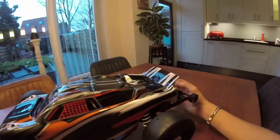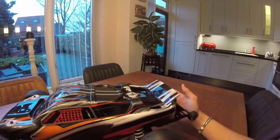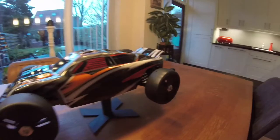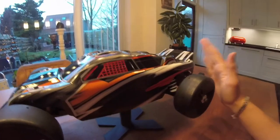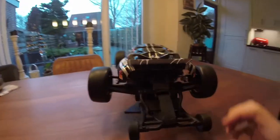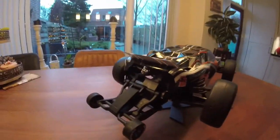I think this would be the first Rustler to have an automatic brake-activated spoiler using the stock spoiler, if we manage to pull it off. I'm really excited and I hope you guys are too. I was free today — it's the weekend.